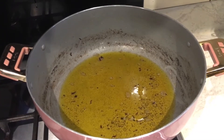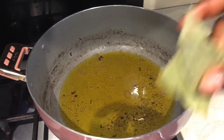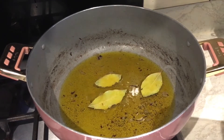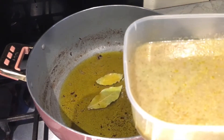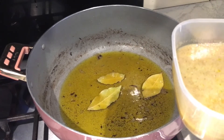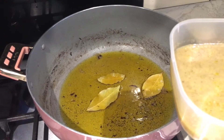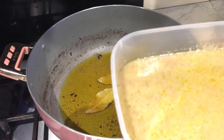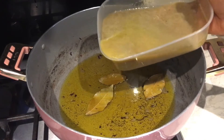I'm using the same oil to make the stew. I have some bay leaf here so I put the bay leaf in. What I have here is a blend of onion, garlic, and ginger with some spices like rosemary and thyme - I've blended it nicely and I'm going to add that too.